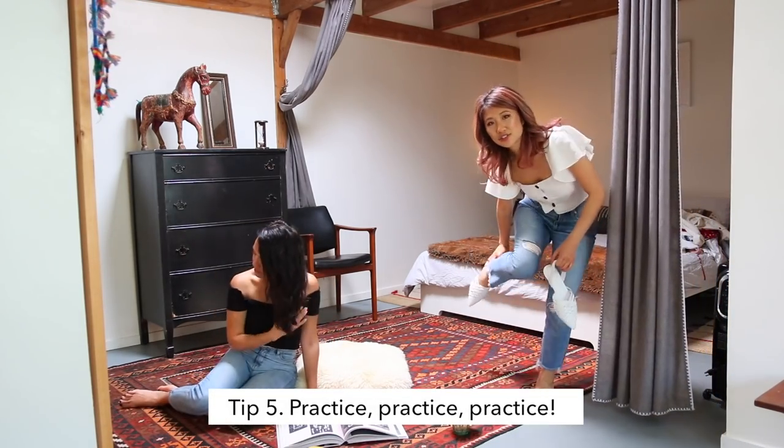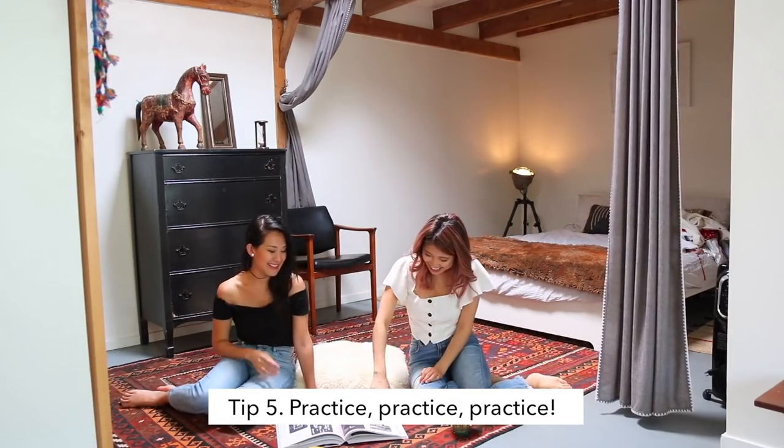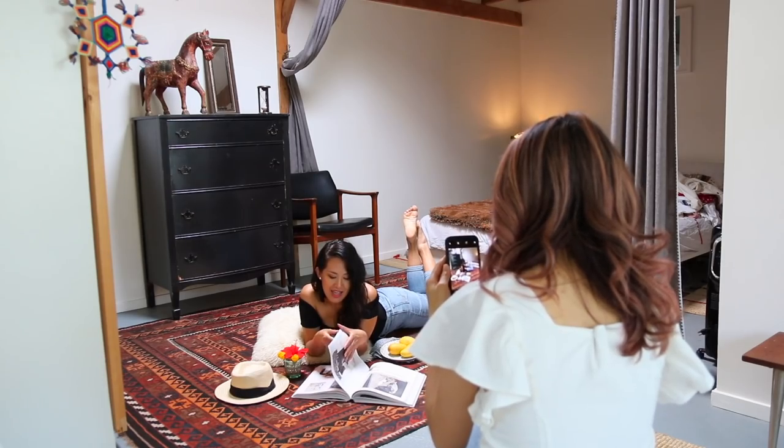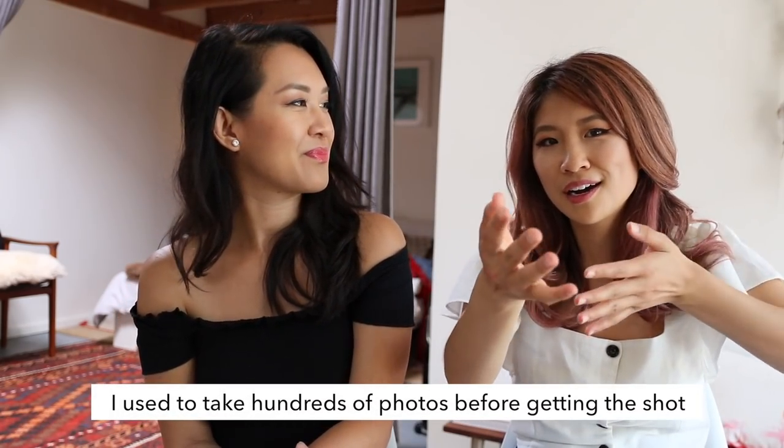That's the great thing about Instagram — you can practice as much as you want, take a whole bunch of photos in the comfort of your own home or have a friend help you out because no one's there to judge you. If you just have a camera and a tripod, you can take all these photos by yourself and practice with whatever you have.